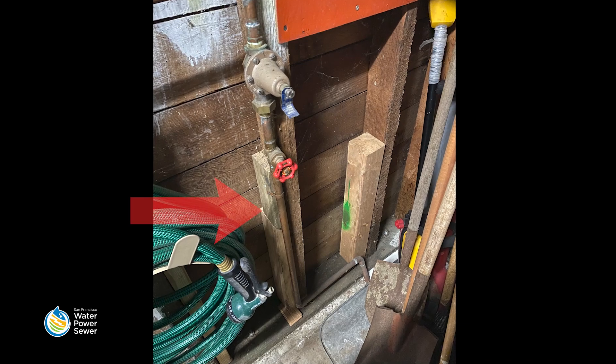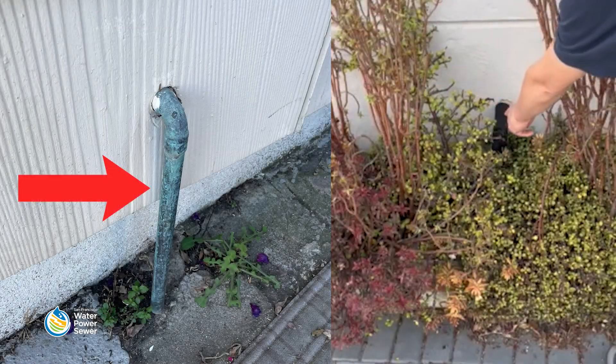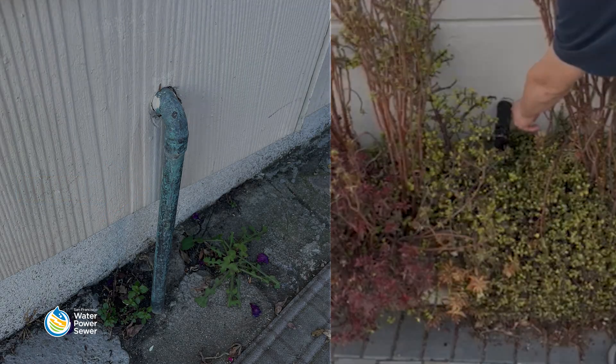First, find your water service line. The best place to check your water service line is where it enters your home. Sometimes the service line entering your home can be found outside.